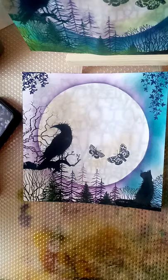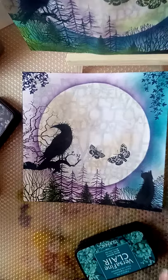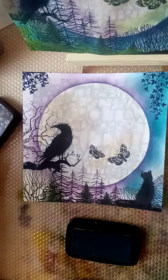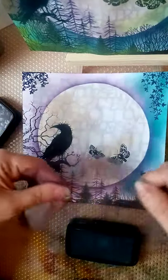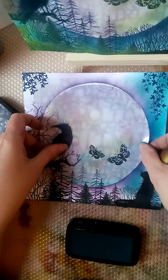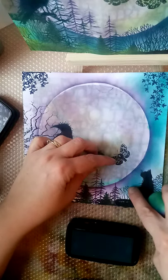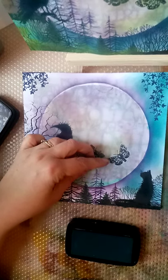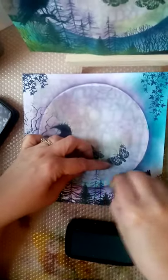So last time we were using the Warm Breeze, because we don't use that very much and we all love that colour. I've got my big acetate mask for the moon, so I'm just going to use that over the top to make sure I don't get any of that white. We were doing some blending — I wanted to keep a lighter area around by these trees, but I am going to do a little bit more blending of Warm Breeze around here.